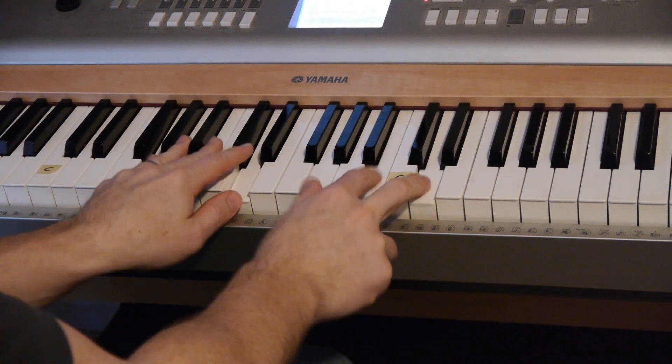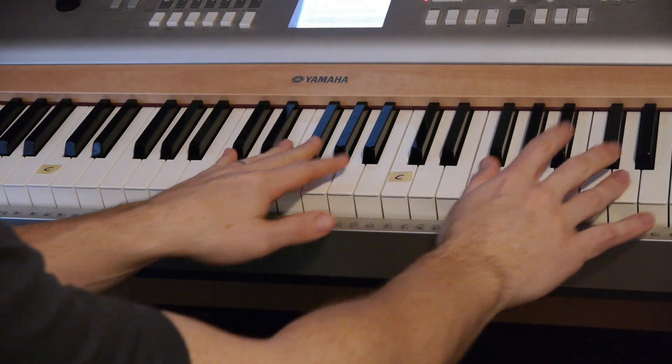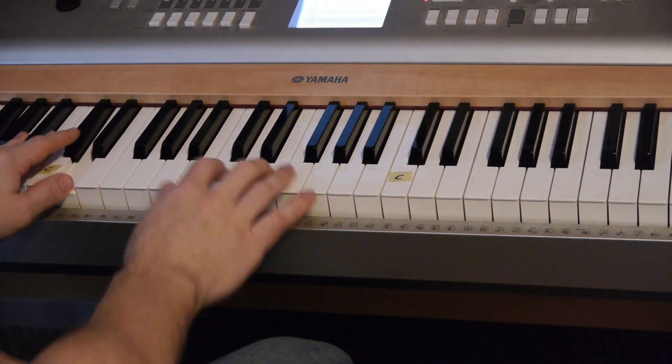So you can see that I'm going back and forth. I'm playing here, and I actually moved it higher for the video — I would usually play the bass lower.